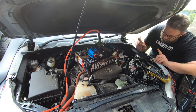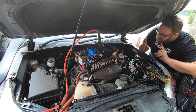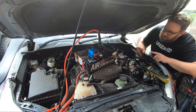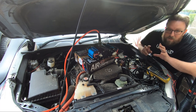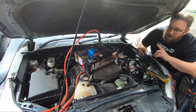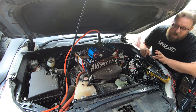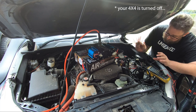G'day guys, Wes from Unsealed. You may notice I've got an air compressor - I've got a brand spanking new double pumper from the guys over at ARB. The purpose of this video is to explain to you guys why you absolutely need to start your four-wheel drive if you're going to run your compressor. The problem is batteries - if your battery's for example turned off and you turn your compressor on, your voltage is going to start to come down.